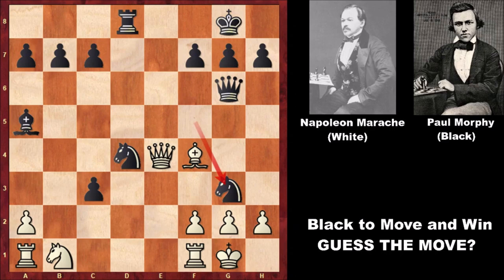Napoleon Marach captured the queen, and in this position there is checkmate in one move. Morphy's knights are working perfectly — a typical attacking chess game by Paul Morphy. He played knight from d2 to e2. Where is the king going? Nowhere. Checkmate!